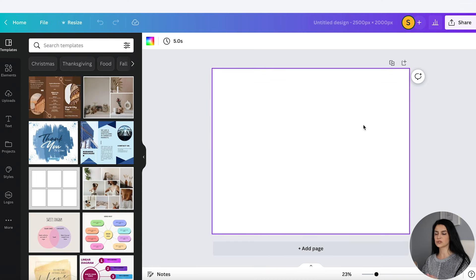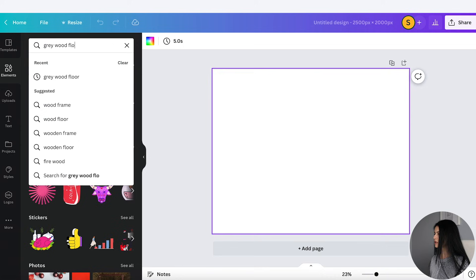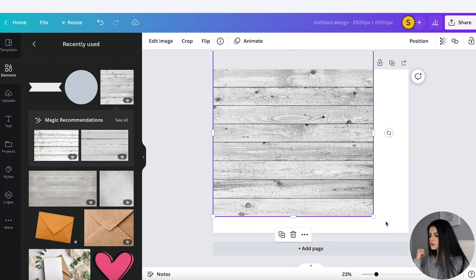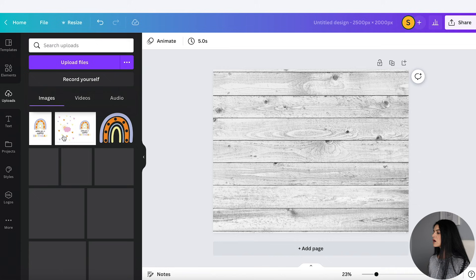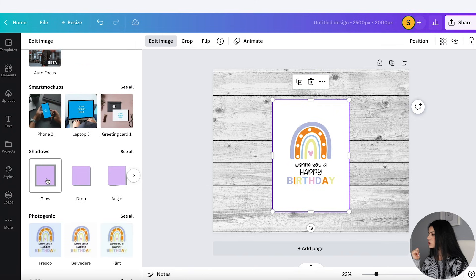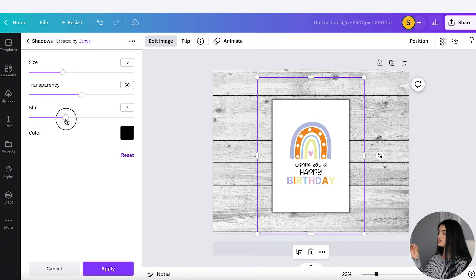First I want some sort of background. Going into Elements, I want something like a gray wall or gray floor. I'll type in 'gray wood floor' and under Graphics click See All — some are pro and some are free. After browsing, I chose this one and I'll make it a little lighter by going to Transparency and setting it to 80%. Under Uploads, I've already uploaded the JPEG files of my designs. I'll click on this one and add a drop shadow — going to Edit Image and using Glow. I'll make the size larger and play with the transparency and blur to give it a nice drop shadow effect, then click Apply.